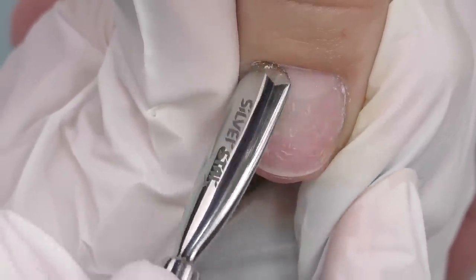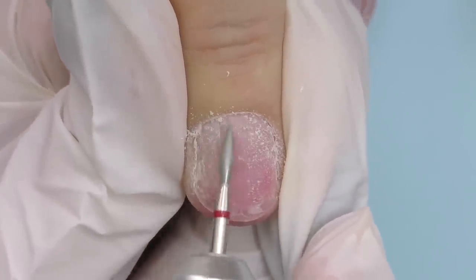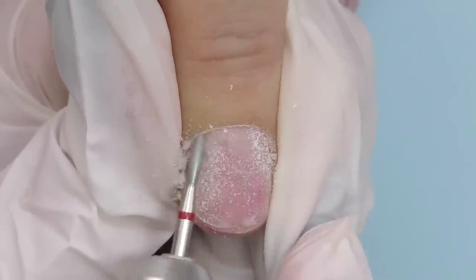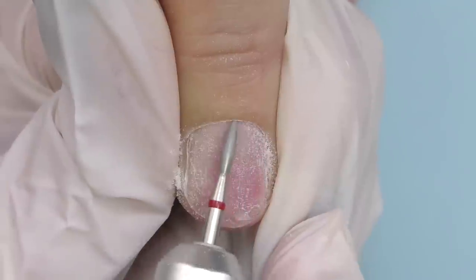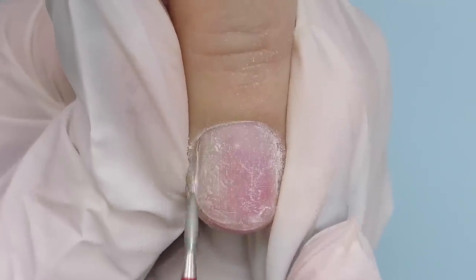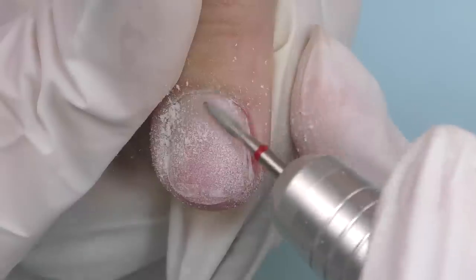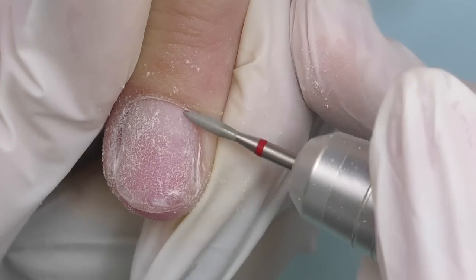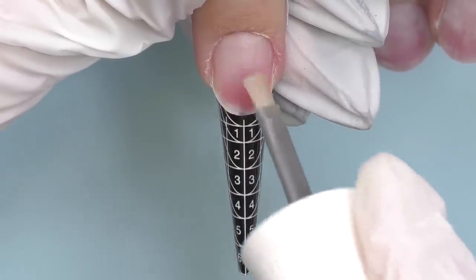First, I push back the cuticles with a pusher and then I'm going to do cuticle care. Alongside the extensions, she was also doing her own cuticle care about 10 days ago, so now there's not that much to clean. I will just slightly push back the cuticle so we can proceed to product application. I already fit the form and then I apply dehydrator and non-acid primer.